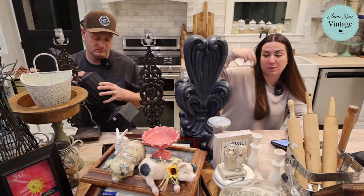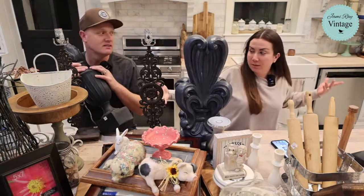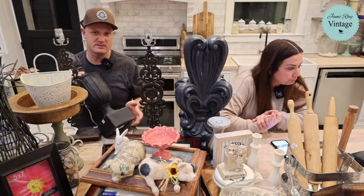One of us has already painted what she bought, and one has not painted what he bought. What did he find that was big? A giant mirror — it's not even listed. It needs some repair, so we'll get to that.